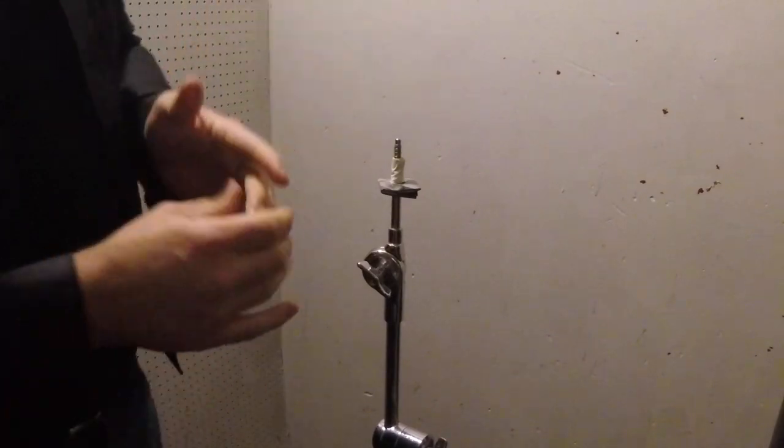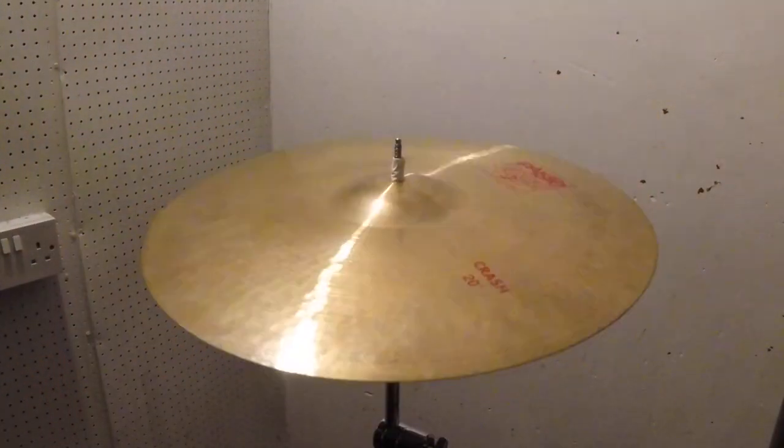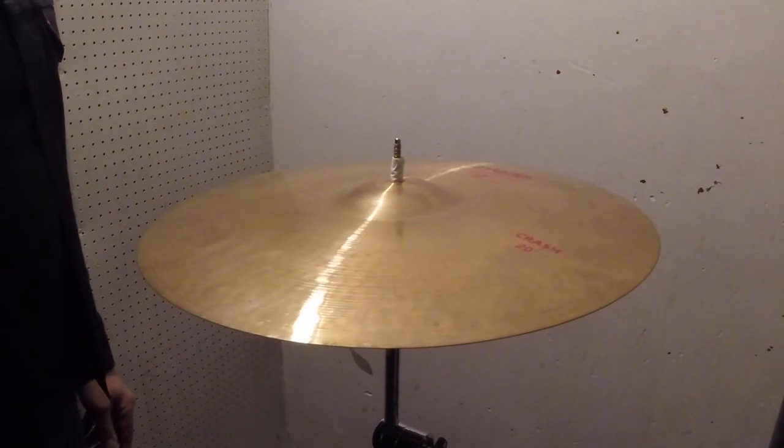There you go, and you've got a spare bit if you need it. Hey presto! You've got yourself a makeshift cymbal sleeve.